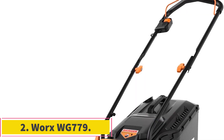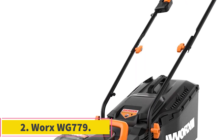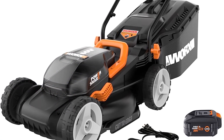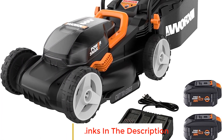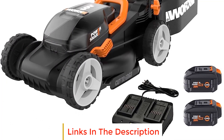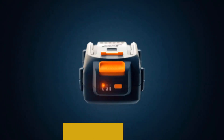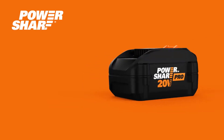Number 2: WORX WG-779. The WORX WG-779 is a versatile and efficient lawn mower designed to make cutting grass a breeze. With its six height adjustments, you can easily set the desired cutting height for your lawn, providing flexibility based on the season or your personal preference.